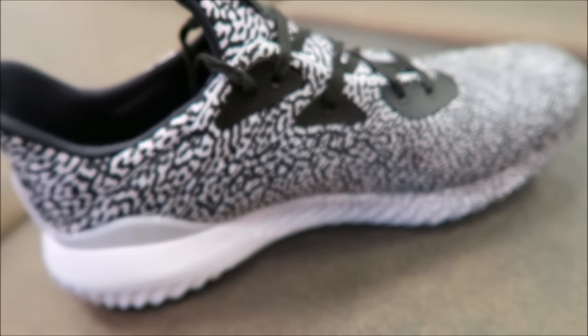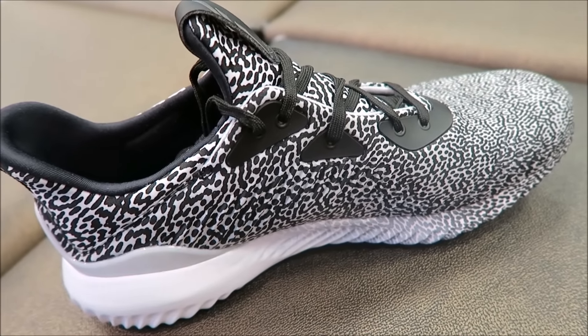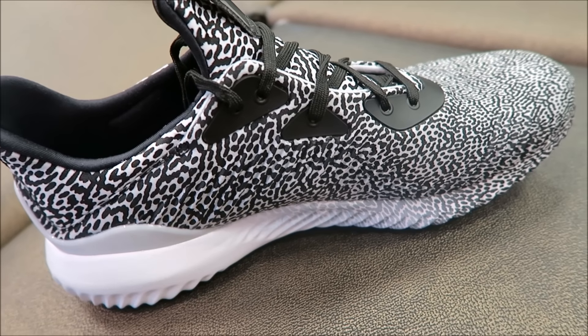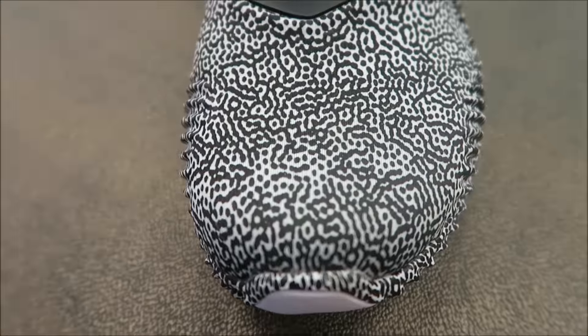At the back you have a pull strap also, and then we'll take a look at the medial side of the shoe. It's a cool looking sneaker — kind of reminds me of the Yeezy a little bit, just a little bit, not a lot. There's a look at the toe.